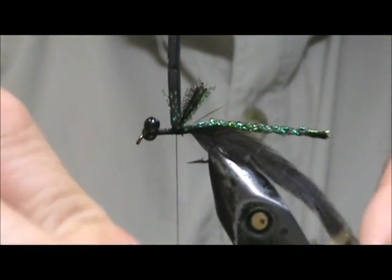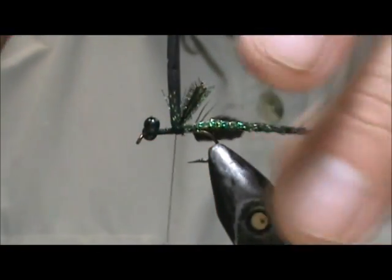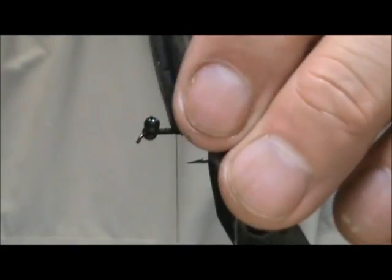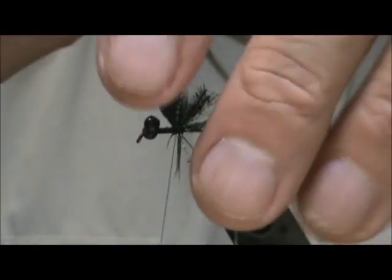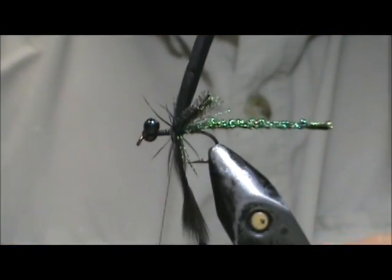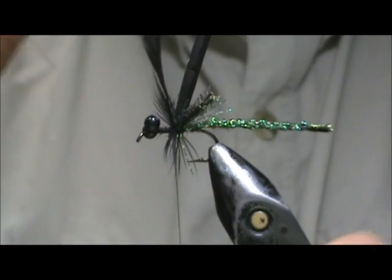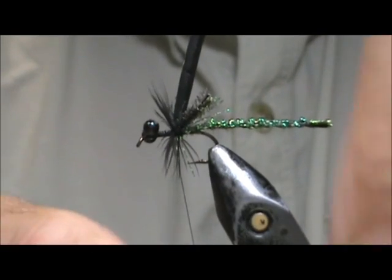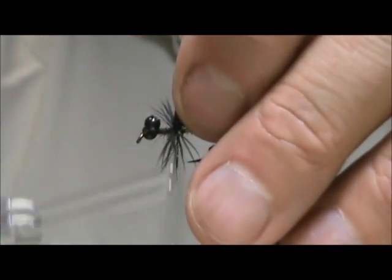I am going to take my hackle pliers and I am going to wind the hackle and give it one wrap in the back to make the legs here. We only need a few wraps on this. We are going to secure those and keep that extra body material out of the way.